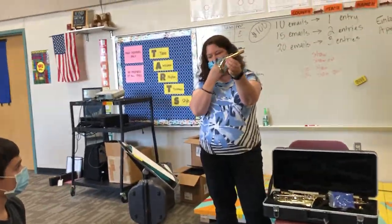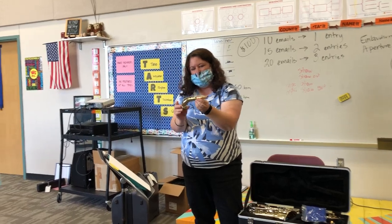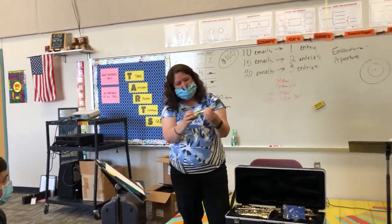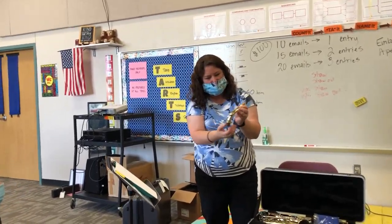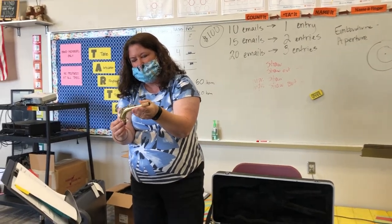This is called the neck. The neck contains the cork and you also have the neck screw, and there will be a bridge key that goes underneath here once we assemble the instrument.